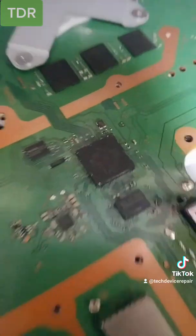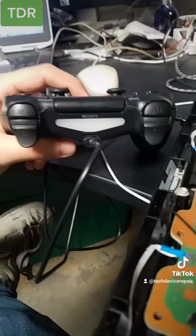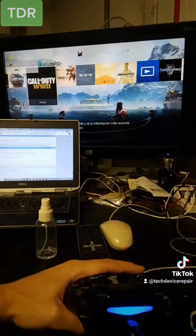The chip that we reballed is in, and it does turn on. Let's test the controller. Perfect — yes, yes, yes!